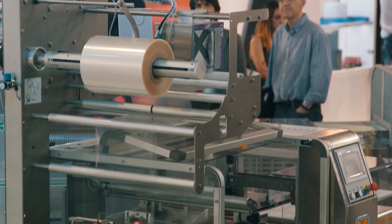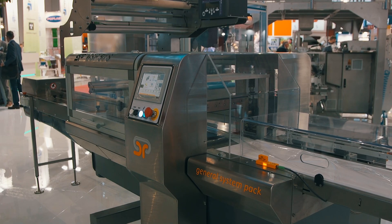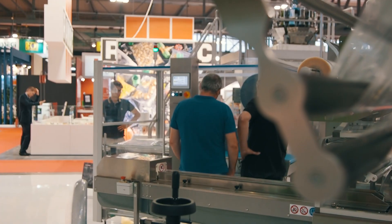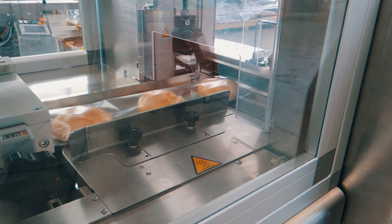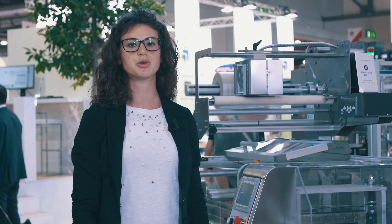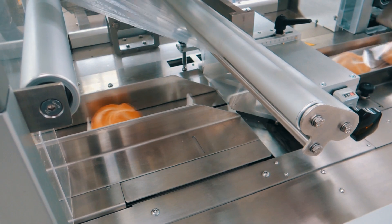It is much more flexible. It allows wrapping different kinds of products, even though it has been designed and manufactured in particular for bread. Bread requires a flexible machine, and this is exactly the answer to the bakery market needs relevant in particular to bread.